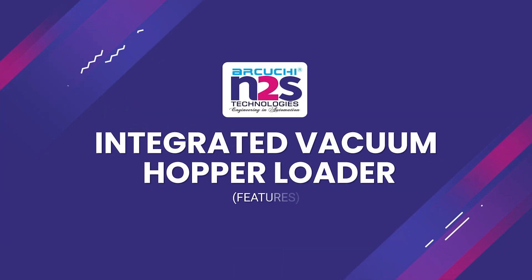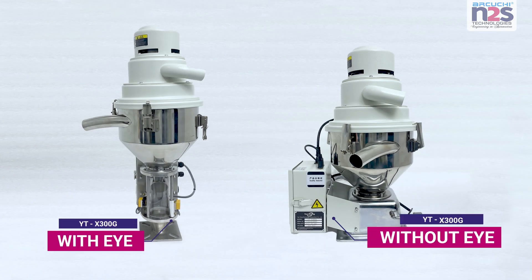Integrated vacuum hopper loader features. We have two loader models in YT-X300G — with eye and without eye.